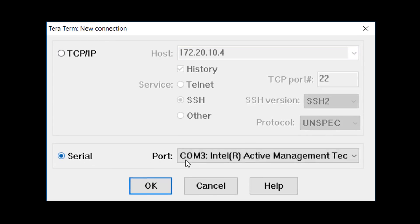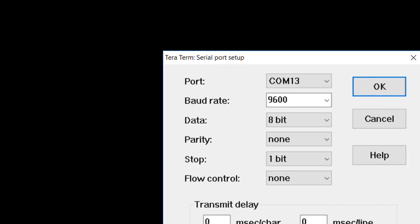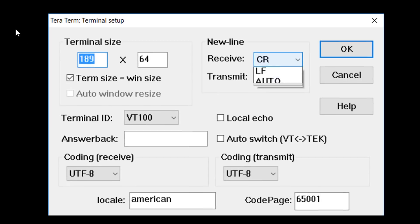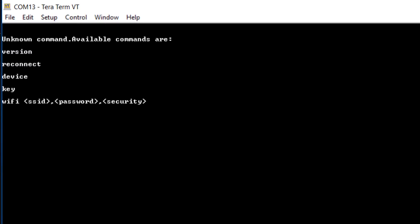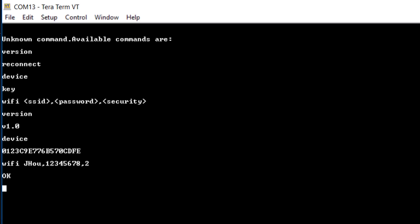First, set up the serial port connection to the Curiosity Virtual COM port — the COM port of the board. Then make sure the serial port setup is the same as what's on the screen. After that, go to the terminal setup, set the receive and transmit to carriage return plus line feed, and enable local echo. Go back to the terminal and hit enter. You should be able to see all the available commands. You can also get more information like the firmware version of the device and the device ID number. To set up the Wi-Fi credential, simply follow the command and type in your network SSID, password, and security type. To see the sensor data, you can either click on the click.me file or copy the device ID and enter the address in your web browser.